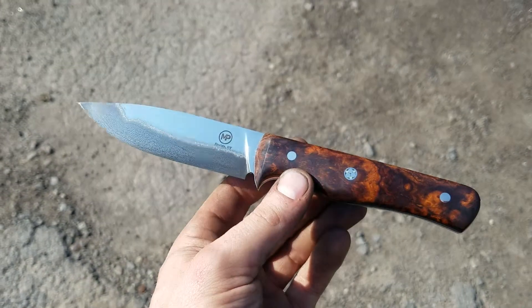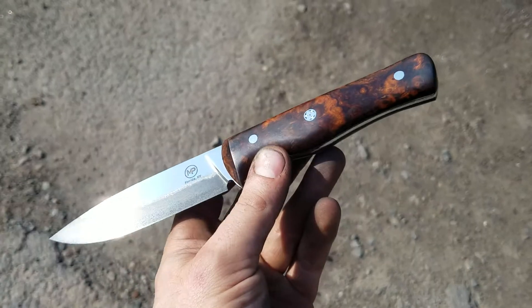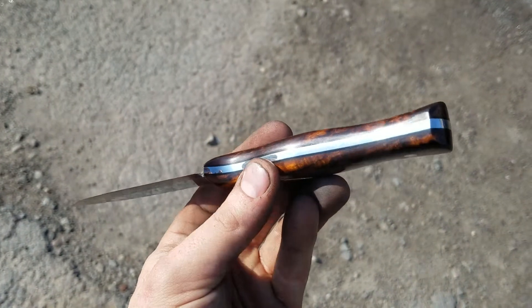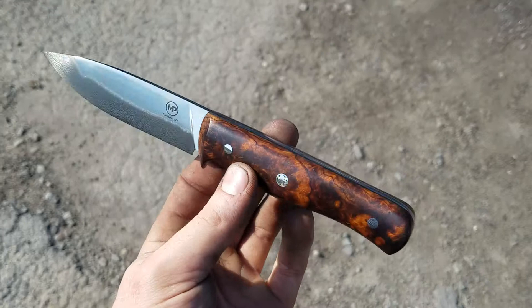I made the Damascus core down at my place, then went up there and we clad it in stainless. It's got black G10 liners.